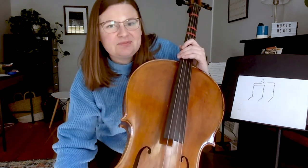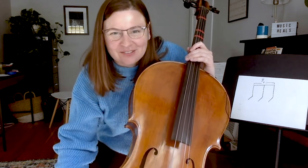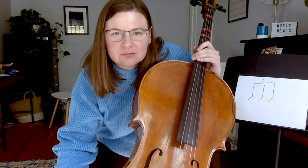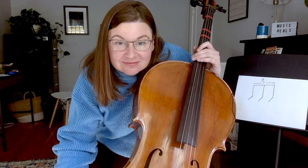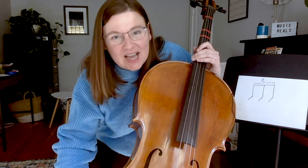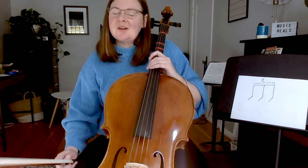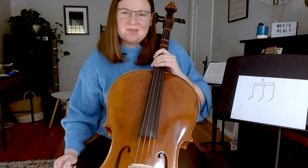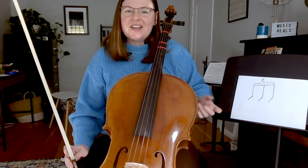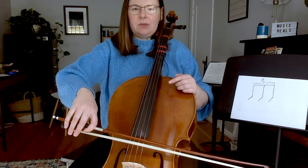I have a joke for you — you're not going to think this is very funny. What is Beethoven's favorite fruit? Banana, banana, banana, banana, banana, banana. Some of you already know that joke because you know me from summer music and I told you there, or some of you know it from Tops, or some of you have heard it in your music classes, but I think it's super funny.